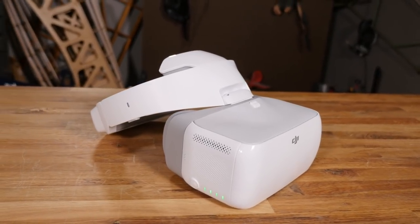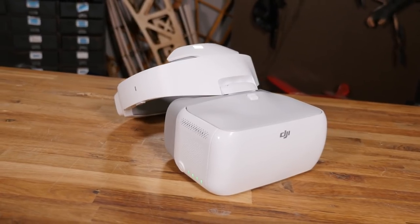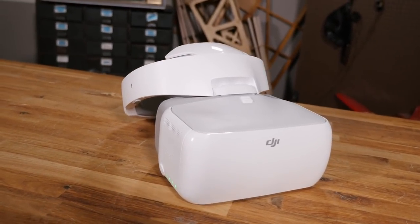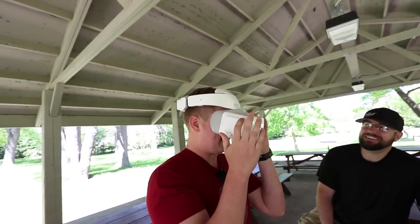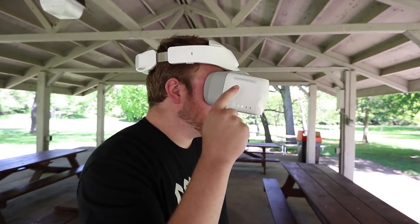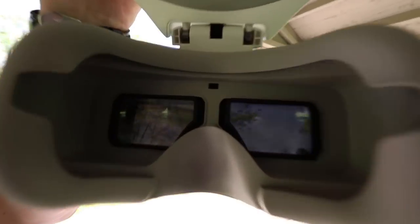Hey, welcome to Playtest. I'm Josh and I'm Austin. Recently we got the great opportunity from the nice folks at DJI to check out one of their new goggles coming out very soon. These DJI goggles were announced a long time ago — I believe at the Mavic announcement — and they're finally getting released. We got the chance to have them a little bit early and report to you guys on what we think. We've lived with these for almost a week and want to share our experience and give you a really in-depth review.